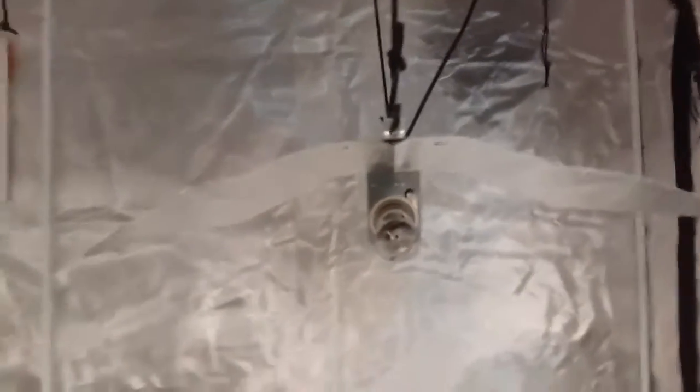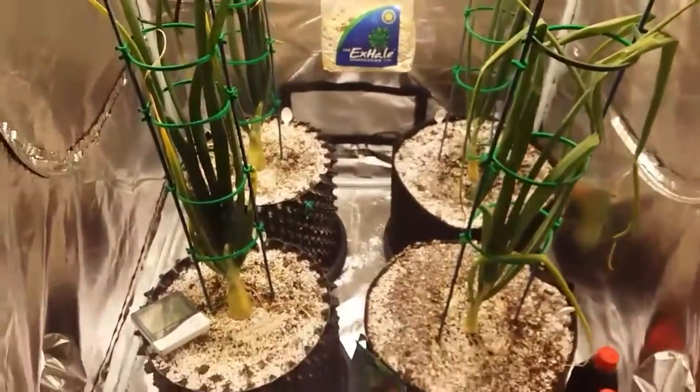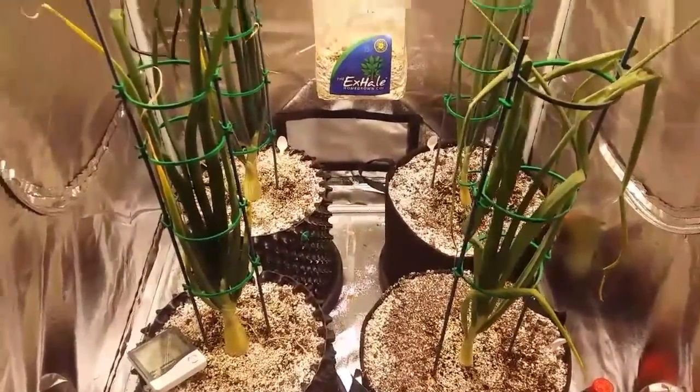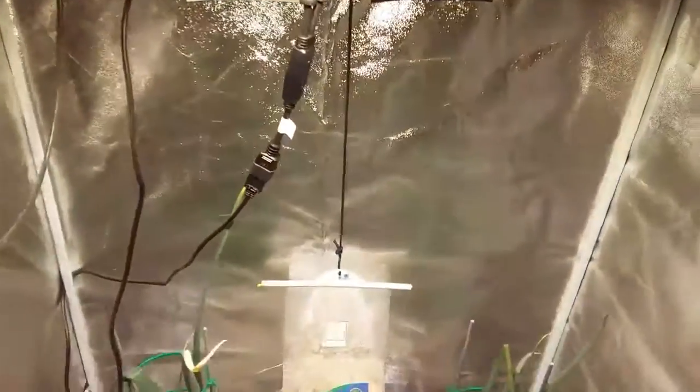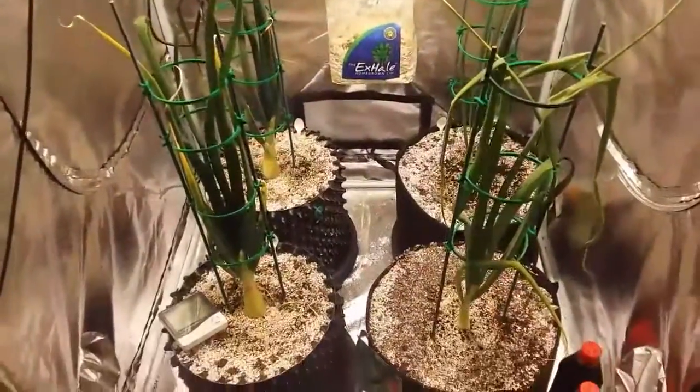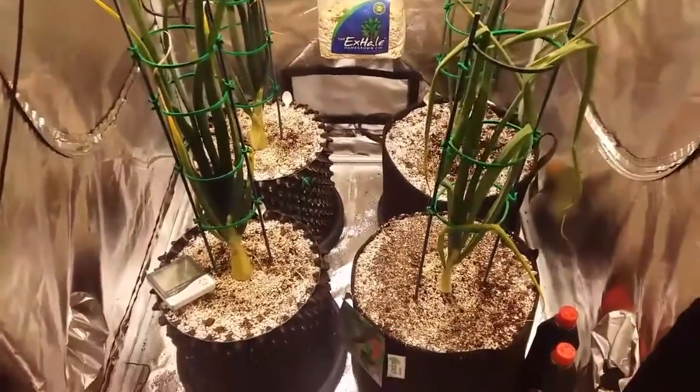These other two big leeks are under a simple HPS dual-spectrum 600 watt high-pressure sodium bulb. In here I've got my four heavyweight onions and they're coming along really well. They're under a Spectrum King 400 Plus LED light, which I can't fault at the minute — it's not getting too hot in here and the temperature isn't excessive, so I'm loving that light right now. It seems like a good bit of kit.